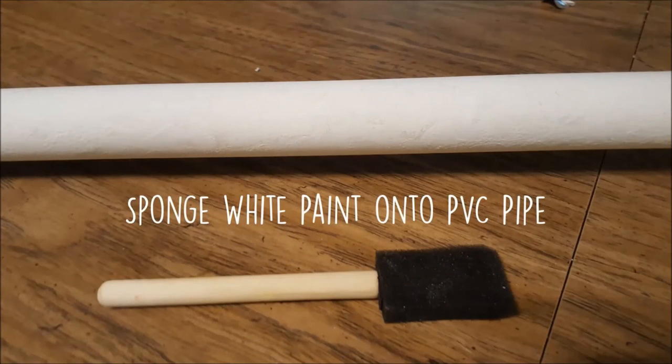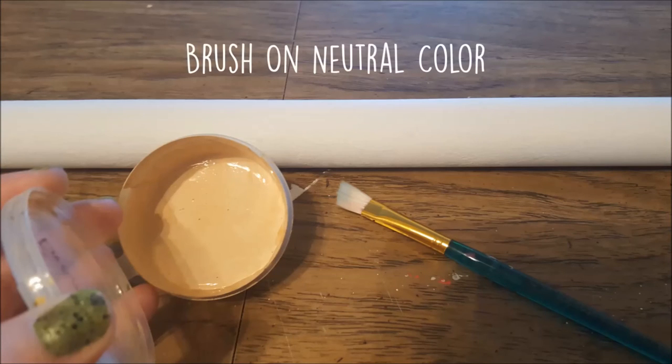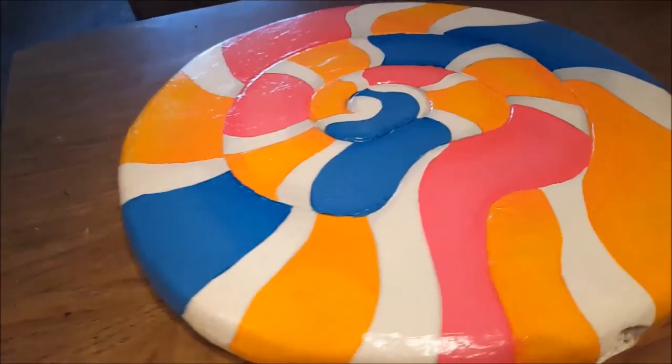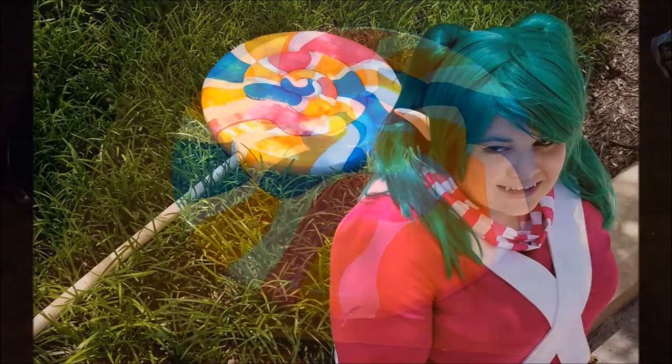Don't forget to paint your PVC pipe. I sponged on two coats of that white primer paint with a sponge brush to give it texture, then once it was dry, painted over it with a neutral tan color with a brush. And voila — you have a big giant lollipop to bring your Lollipoppy cosplay to life!